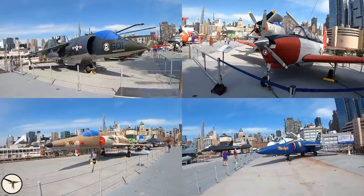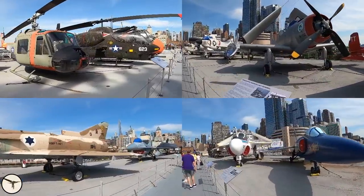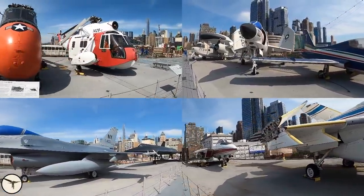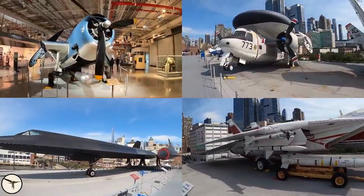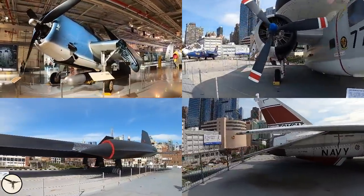And this concludes the video about the A4 Skyhawk. I hope you liked it. If you have a favorite among the airplanes displayed at Intrepid Sea Air and Space Museum, please let me know in the comments below — the next museum video might be about just that aircraft. Until then, thank you for watching, have a wonderful day and happy learning!